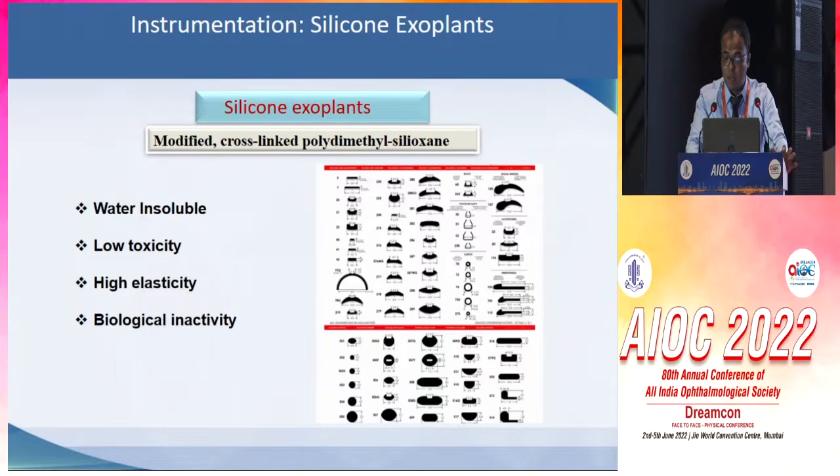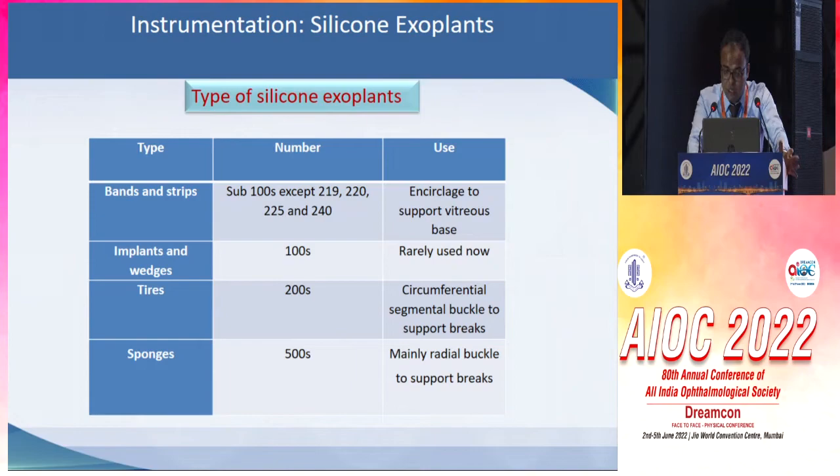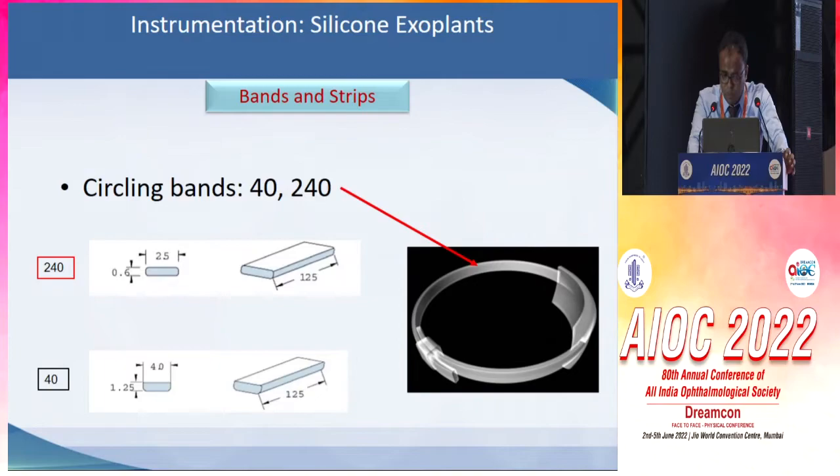The silicone explants, if we look at their properties, have all desirable biological properties, and broadly they are divided into bands and strips, implants and wedges, tires and sponges. The 240 band, as you all know, is commonly used, which has a width of 2.5 millimeters.